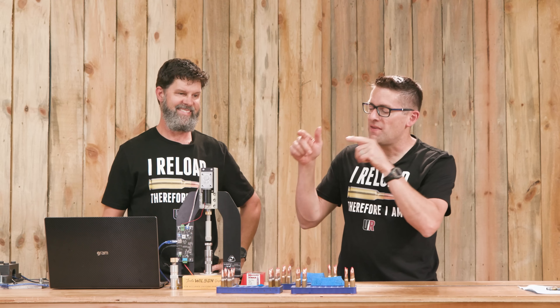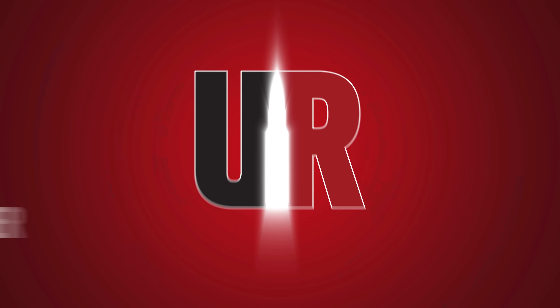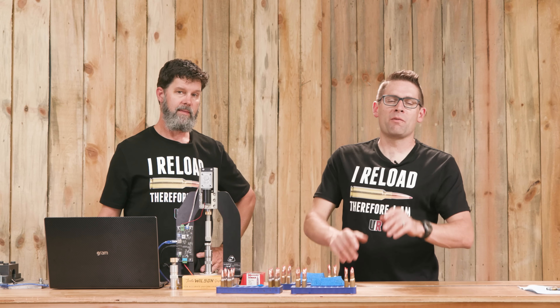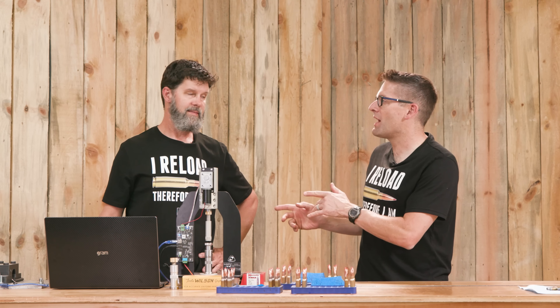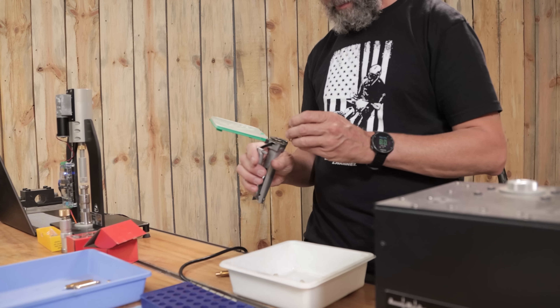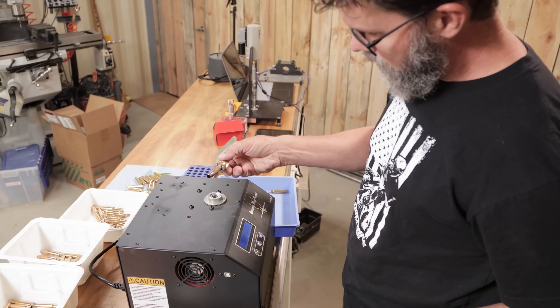It's time to nerd out again, this time with Bullet Seating Force. Gavin Goo here from UltimateReloader.com. Thank you Travis for joining us again. Glad to be here. I love these stories — the ones where Travis basically does all the work and then I just stand in front of the camera with him.